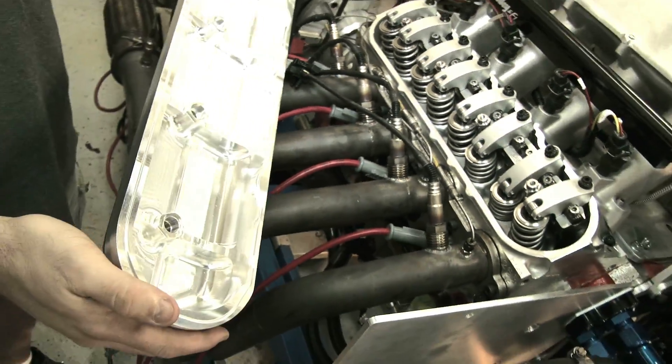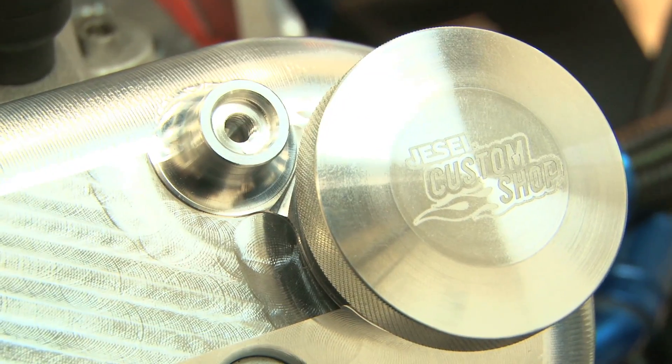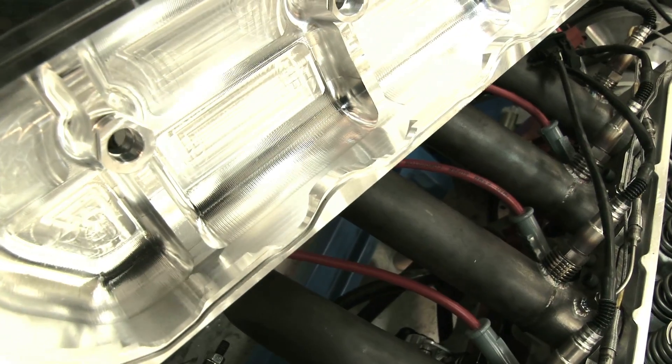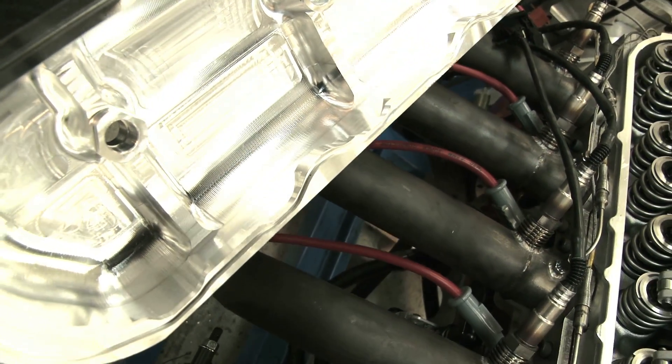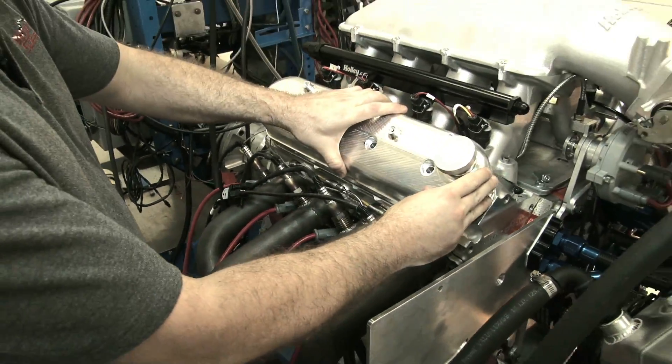Jessel also made these valve covers so they'll fit with their setup. A normal valve cover won't fit because it ends up hitting the rockers. So what they did was they notched out the valve cover so that everything will fit really nice. It's a great piece — you can't ask for a better fit than this.